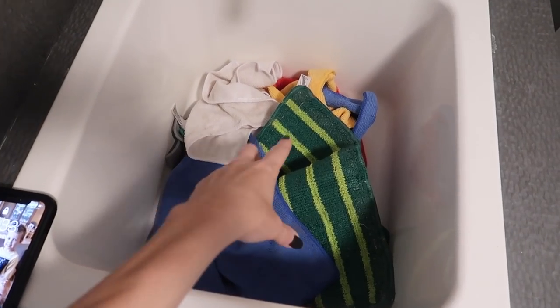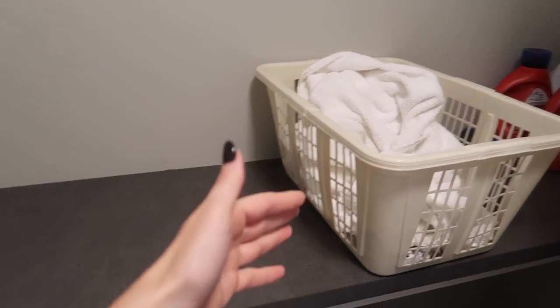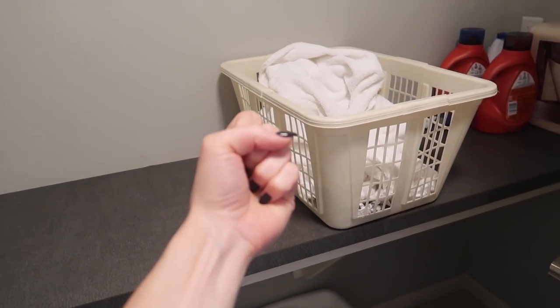This is also where I place all my microfiber towels because they have a very special process — I have a whole video on that. It's all about routine and having a very good sorting process in place to make it easier. Then you feel accomplished and you're like, yes, I'm on my laundry game.